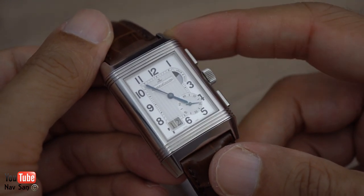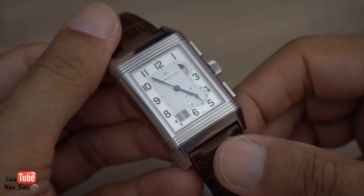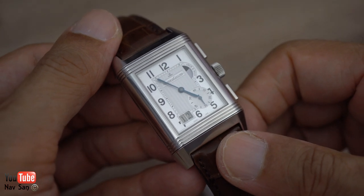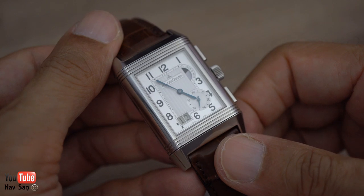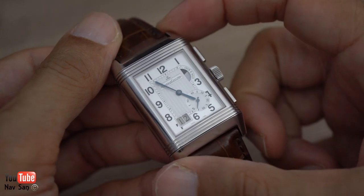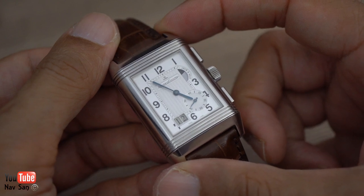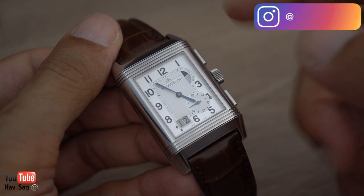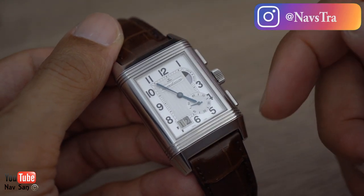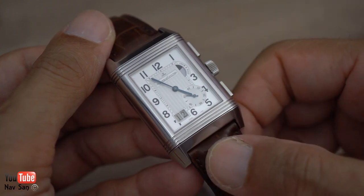This runs the in-house JLC movement, the 878 movement — all JLCs have their own in-house movement. It is very deceiving on video; when you put it on your wrist you think, oh my god, that's a big watch, and it is. From side to side it runs 52.5 millimeters, it's 29 millimeters wide lug to lug, and it's 46.5mm lug to lug, running 20 millimeter lugs.